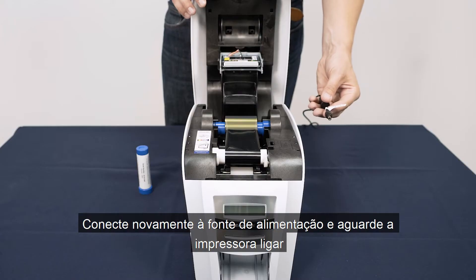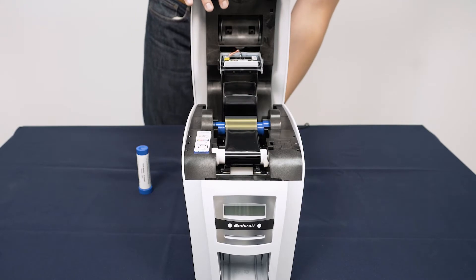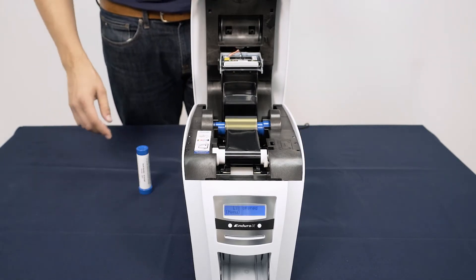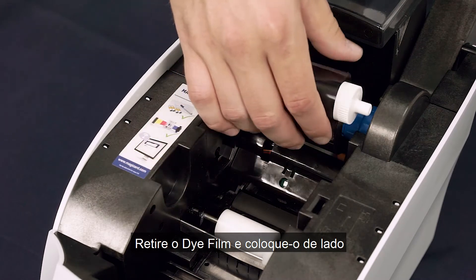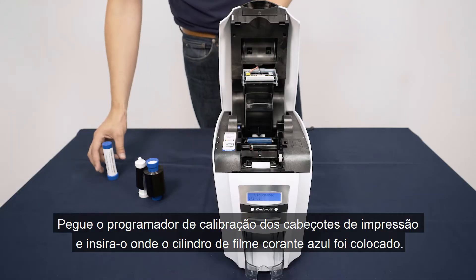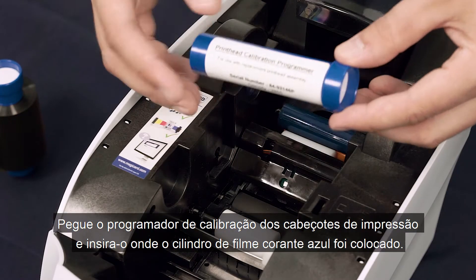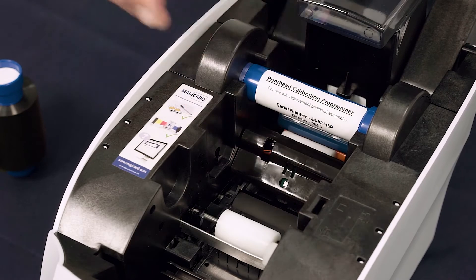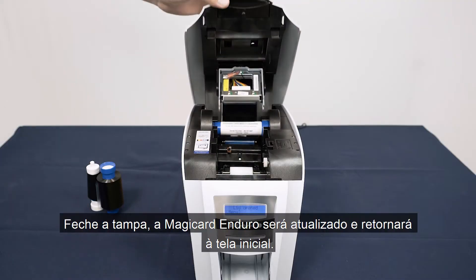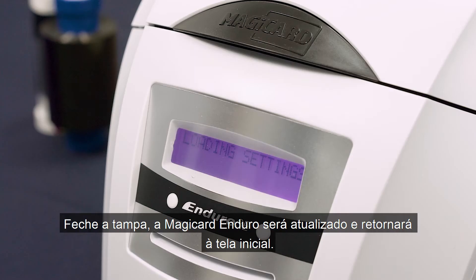Connect back to the main supply and wait for the printer to power on. Remove the die film and set to one side. Take the printhead calibration programmer and insert it where the blue die film spool was placed. Close the lid and your Magikard Enduro will update and return to the home screen.